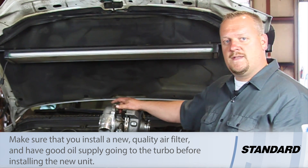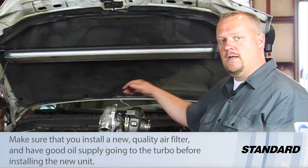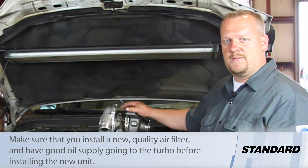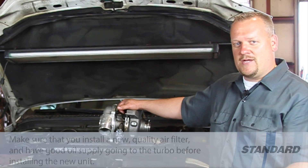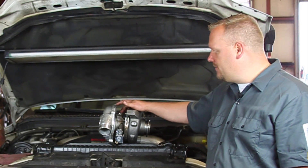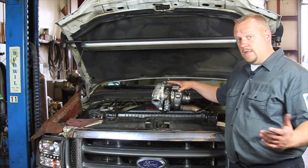We also want to make sure this thing is oiled properly. Check the oil feeds when the turbo is off. Make sure it's got a good drain tube. I've got this turbo sitting upside down right now, but the turbo drain is common for rusting out — an oil passage that actually rusts out. It happens. So we're going to make sure it's torqued down properly. Let's get started.